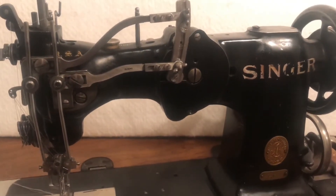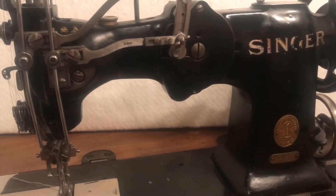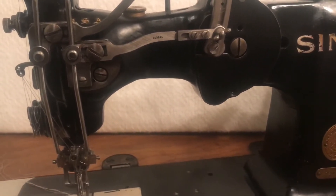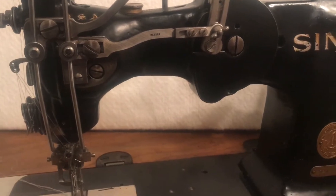Hey everyone, it's Sandy. I'm going to show you how to remove the bobbin from the Singer 72 W19, the commercial hem stitching machine.